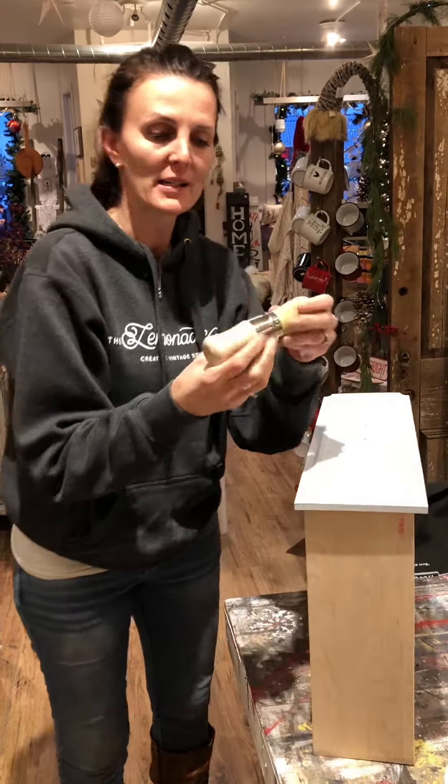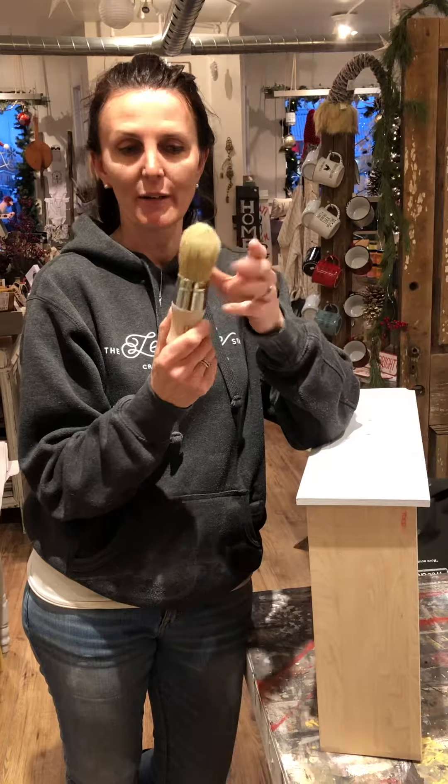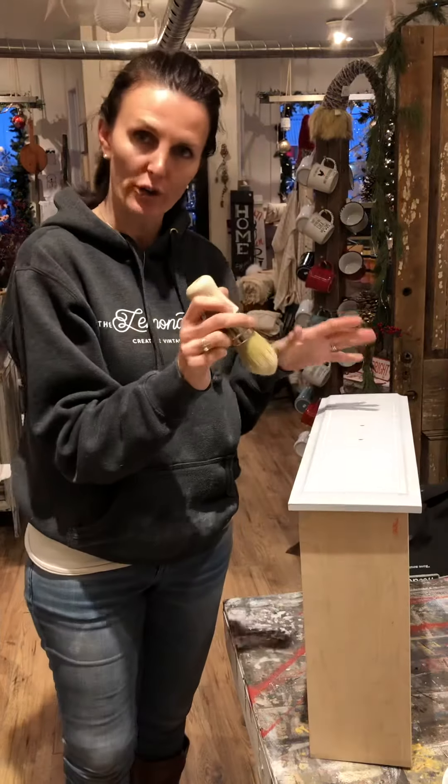What I'm using is the Annie Sloan wax brush which has boar bristles on it so it's a very soft brush and it has a nice shape to it so it gets into all the grooves.